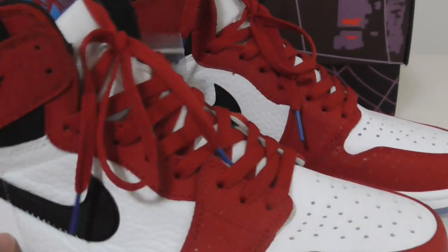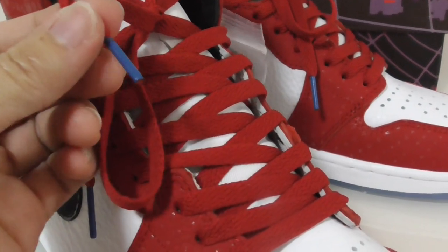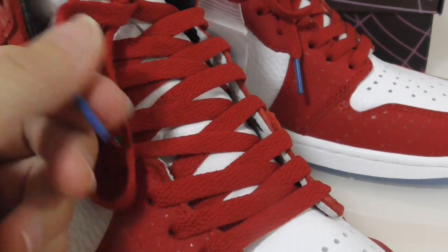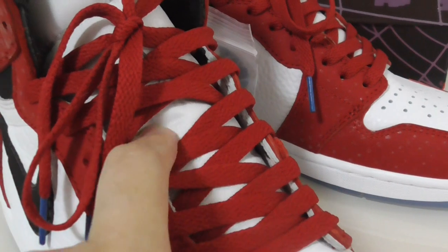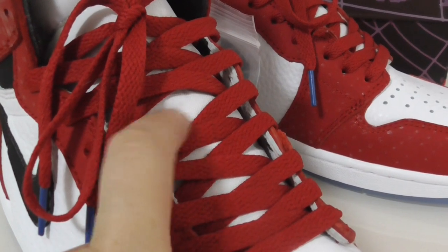The white midsole is pure white with white stitching going through the whole midsole. The shoelace is red, and the lace tip is blue.